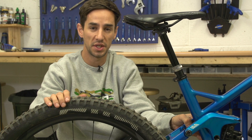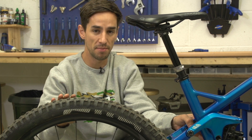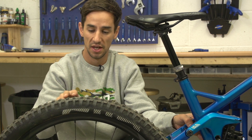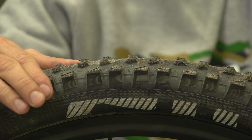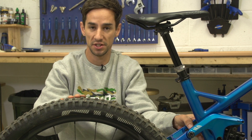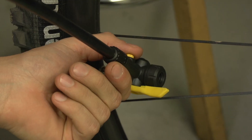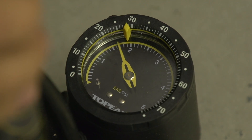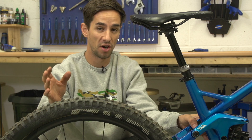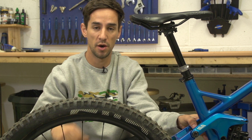Changing your tires to suit the conditions will make a massive difference to how well your bike rides. When it gets really muddy, think about getting some wet tires. This tire has been used all summer and it's really worn out in the middle, so it's not going to get very good bite, especially braking in muddy conditions. If it does get really wet, you can also think about dropping your tire pressure slightly — a couple of PSI maybe — because you'll probably be riding a little bit slower and you'll get a bit more grip with that lower pressure.